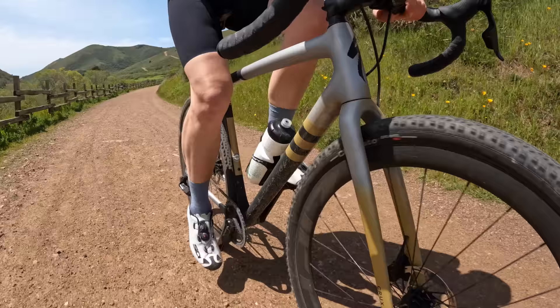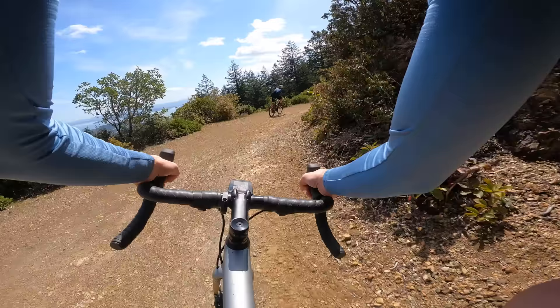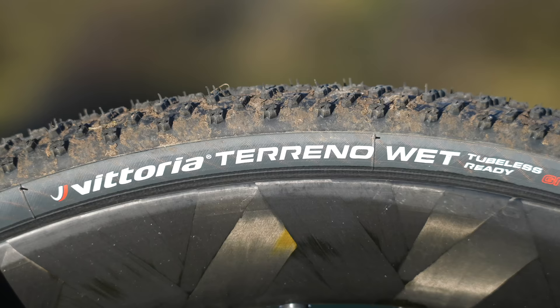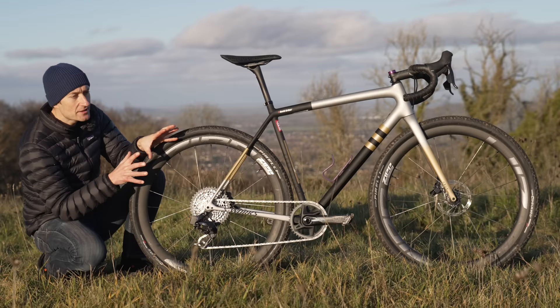You might think I bought the wrong bike and that the Diverge might be a better platform, and you may be right in some ways. But I like the simplicity of the Crux, the low weight, the external cable routing, seat clamp, and bottom bracket, and all that spoke to me beyond wanting all the latest gizmos and gadgets. I could do cross in the winter, gravel in the summer, and a bit of road as well. Over the last 10 months I've been riding this bike a lot, using it with three different sets of wheels and tyres — cross tyres, gravel tyres, and even road tyres — to see whether this Crux can be an N+1 killer. Three bikes in one.